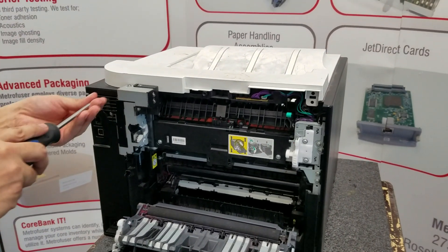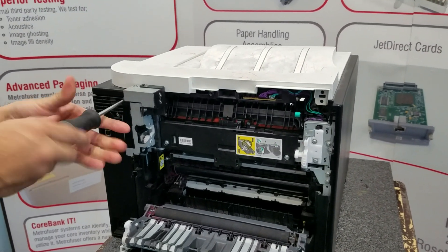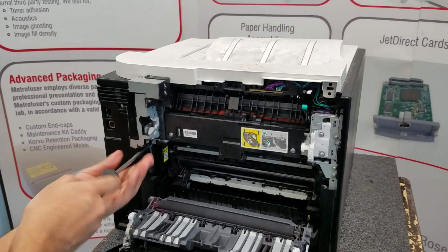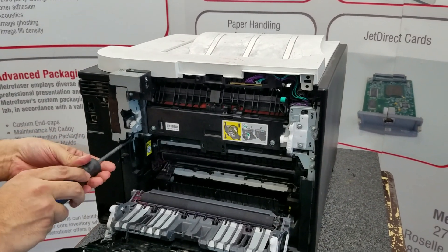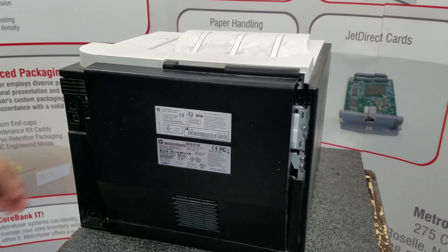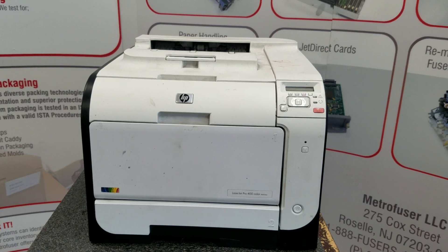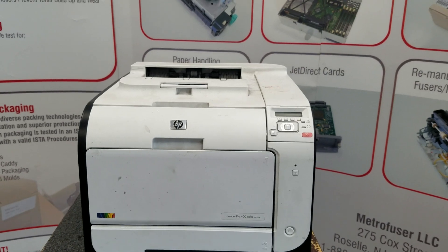Metrofuser has these in a number of different options, OEM and compatible. That's complete — thanks for watching. Please like and subscribe if you want to see more of these videos, and visit us online at Metrofuser.com.